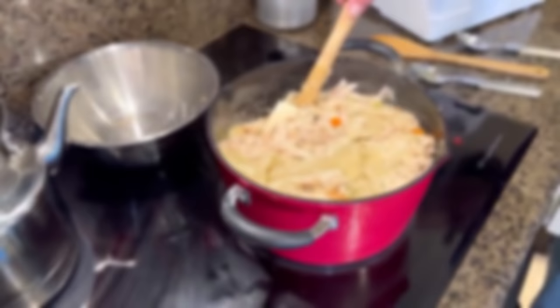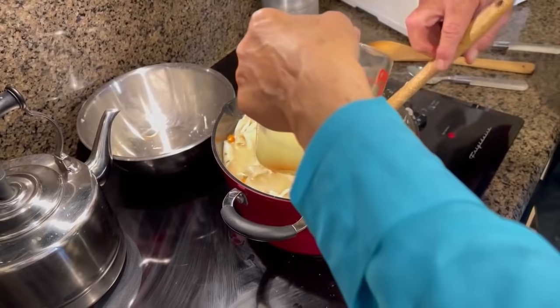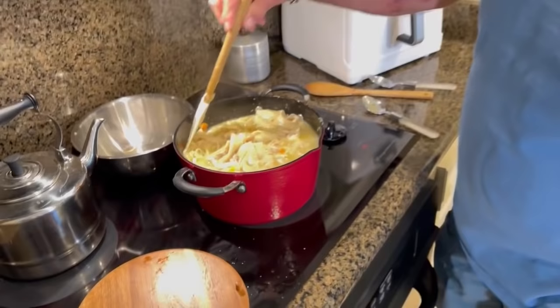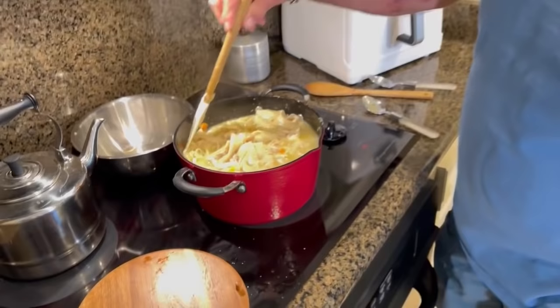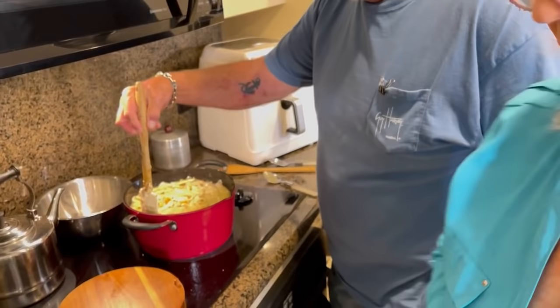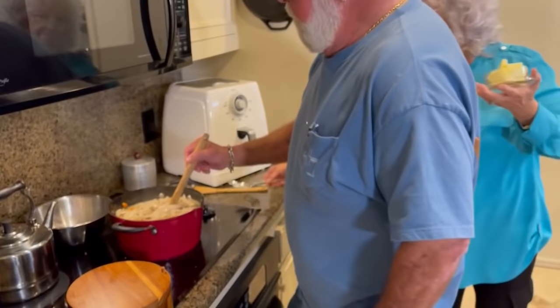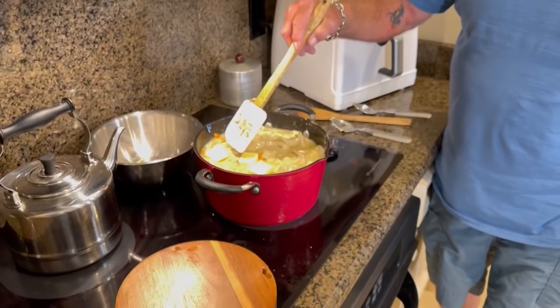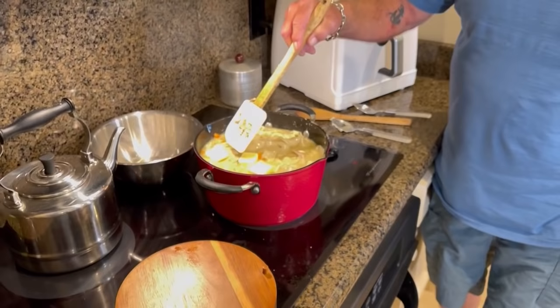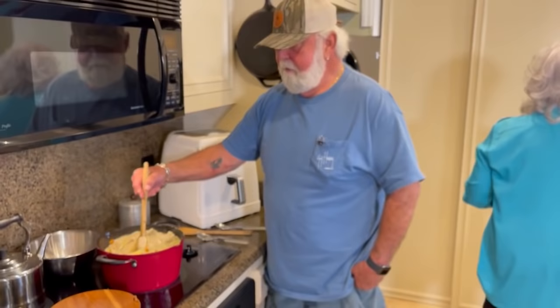Can you stir it now? Just very gently, please, Mikey. Don't stir it — just kind of push it. Take your spatula and just like that. So we're going to let this simmer for about 10 more minutes. Just kind of fold it together. Because I added more stock, I'm going to add a little bit more butter — one pat of butter, Mikey.